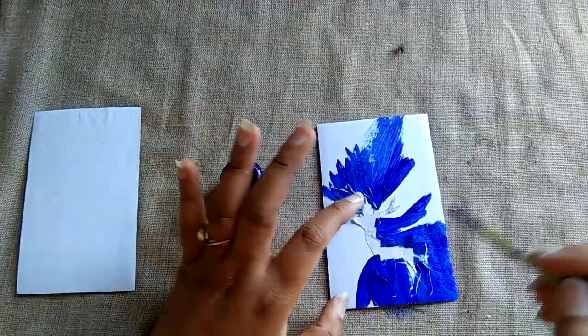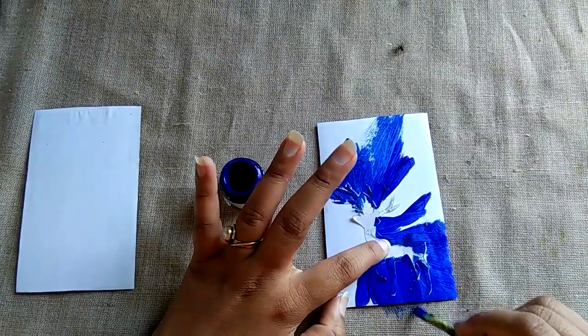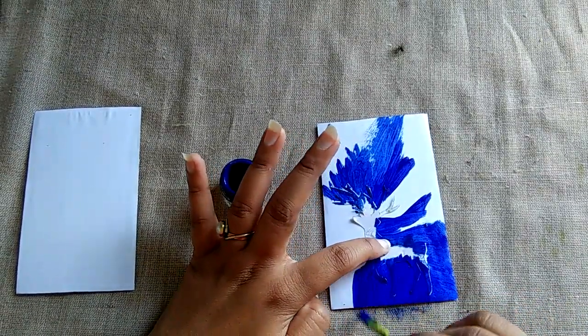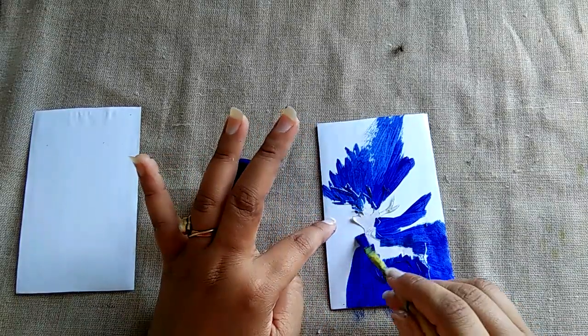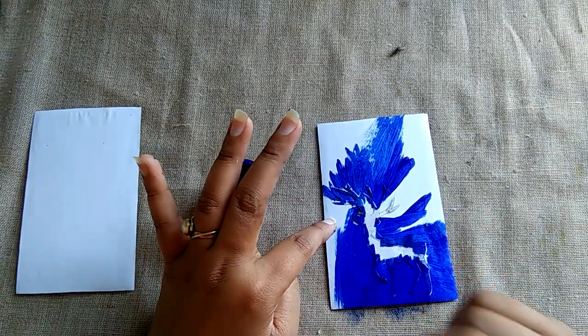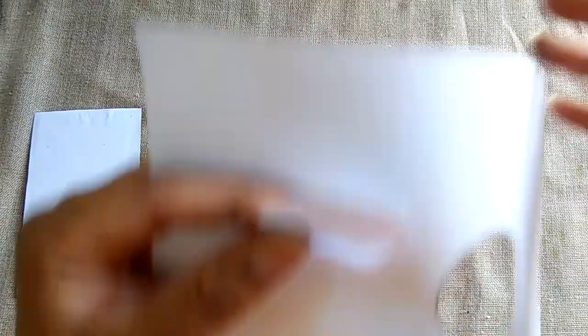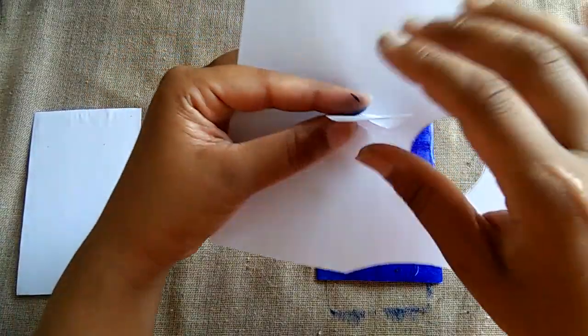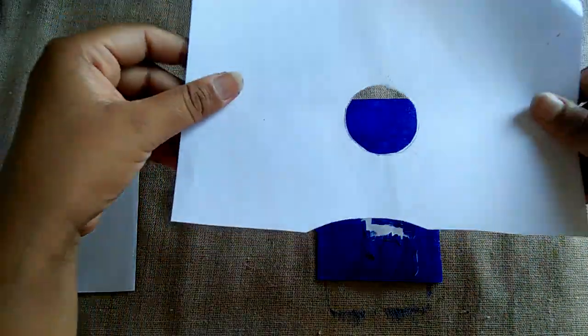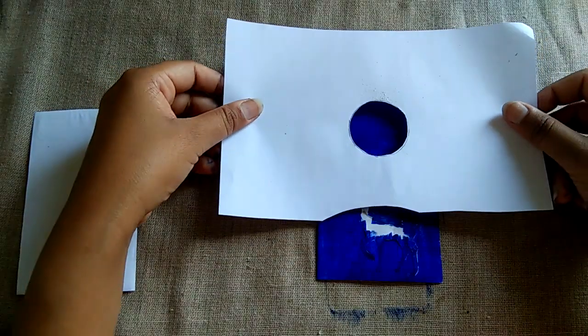Like this class. Now you have to cut a circle — we don't need it — and we will place it here.